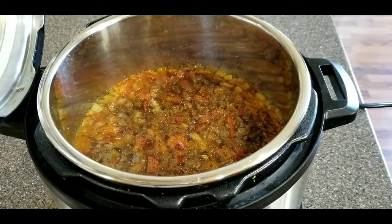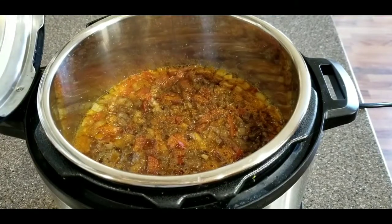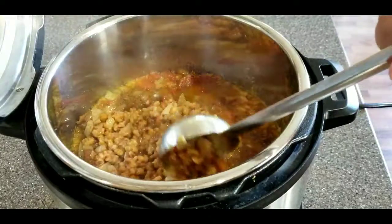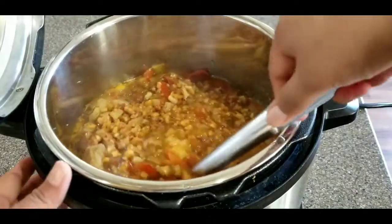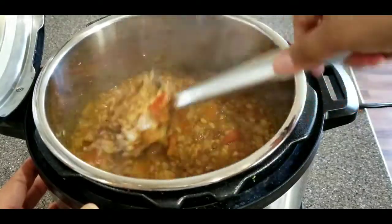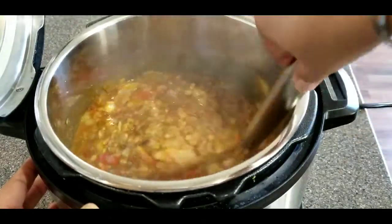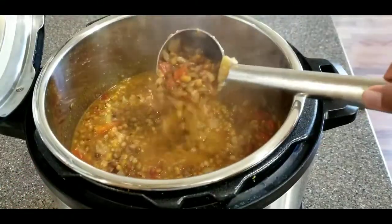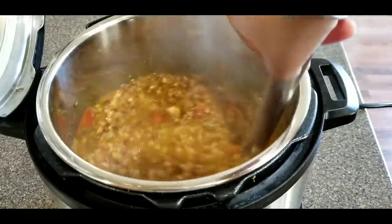You can see all the tomatoes loaded up to the top. Give it a good mix and make sure the lentils are soft and fully cooked — when I stir it you can see how soft they are. I like to see the chunks of tomato and onion in there, but if you don't, you can always grind those up beforehand and you won't see them. This smells so good!